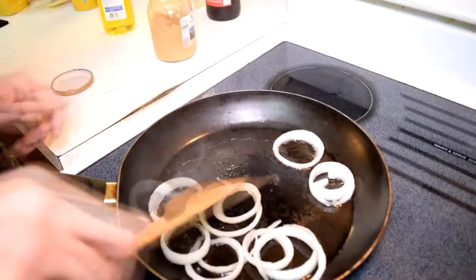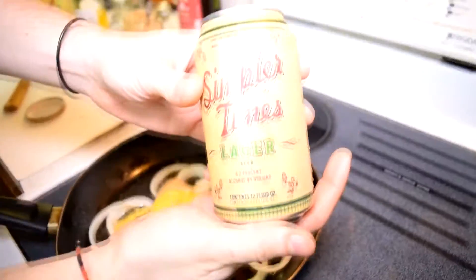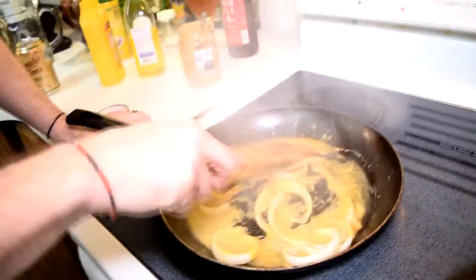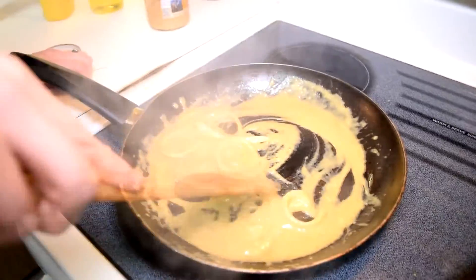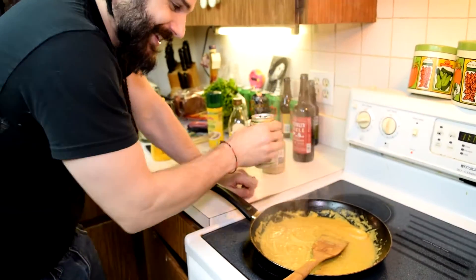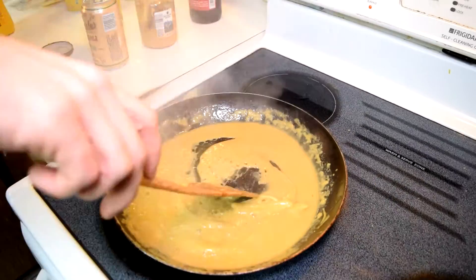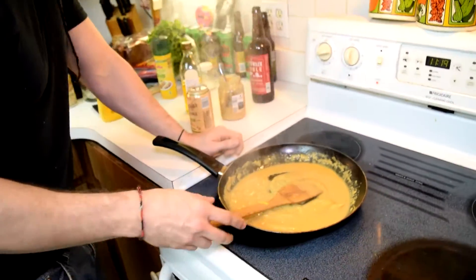This is for one burger, by the way. You want them softened but not completely caramelized. Knock yourself out with the mustard gas fumes — it's pretty strong.